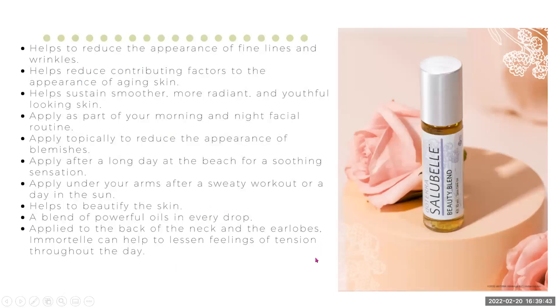Some information about it, which pretty much confirms everything already mentioned: it helps to reduce the appearance of fine lines and wrinkles, helps reduce the contributing factors to the appearance of aging skin, and helps sustain smoother, radiant, youthful-looking skin.